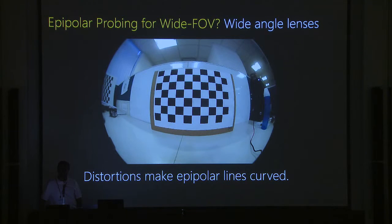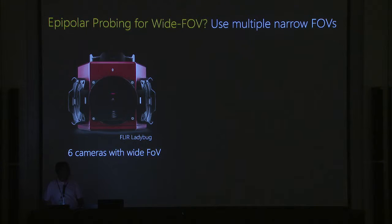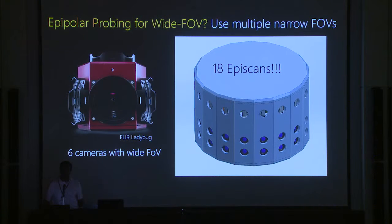There is a recent sensor by Kiros and Roman Genov creating programmable masks at very high speed, which could be a possible solution, but there's still engineering work to be done. Another approach is multiple systems: the Ladybug camera uses six cameras for a full spherical field of view. But using narrow field-of-view epi-scans would require 18 of them to cover the full sphere, which is impractical.